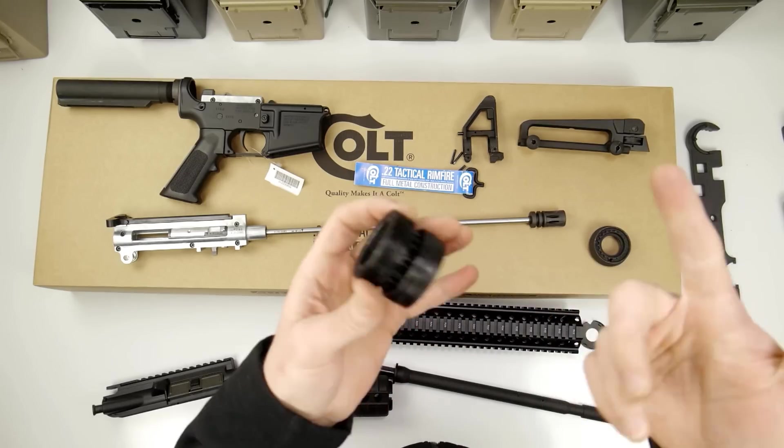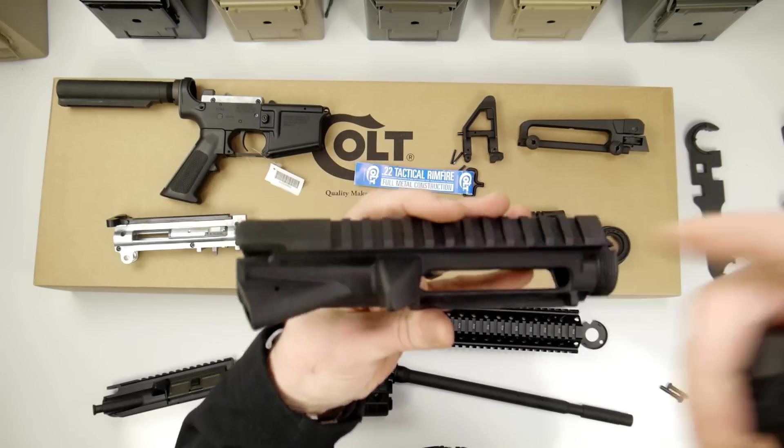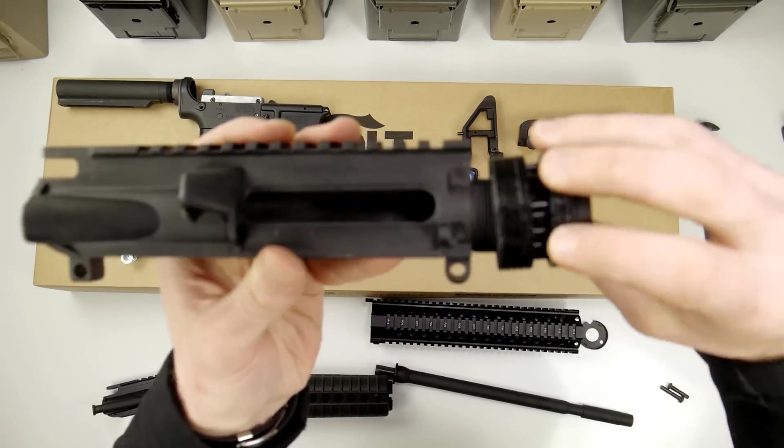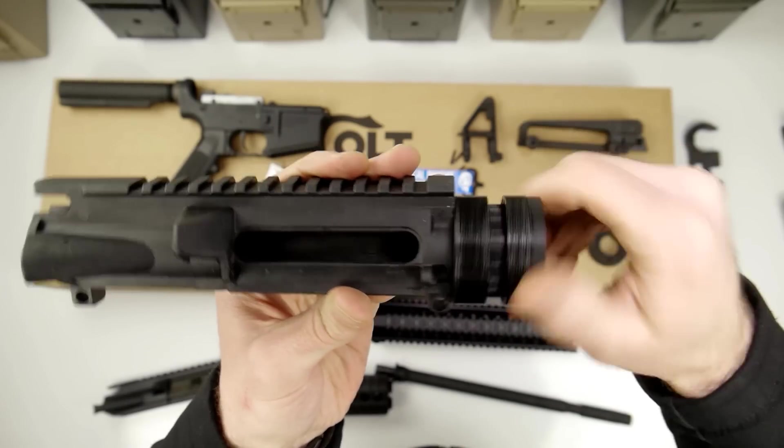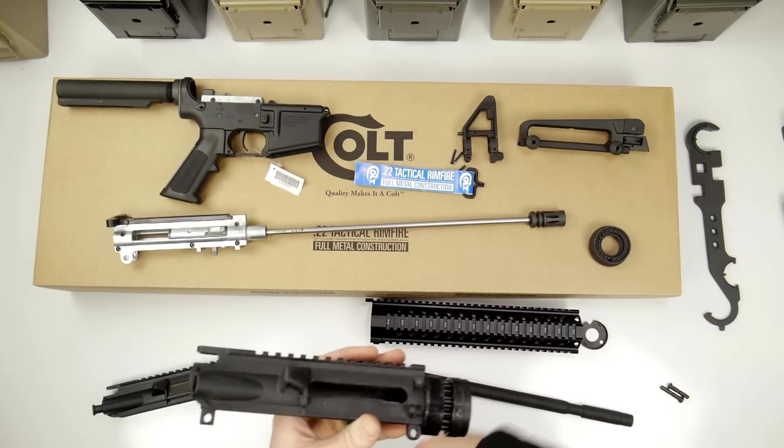I got thinking, what in the world is that? I happen to have a real AR-15 upper receiver, and sure enough those threads work perfectly. So this handguard is made for a real AR-15.